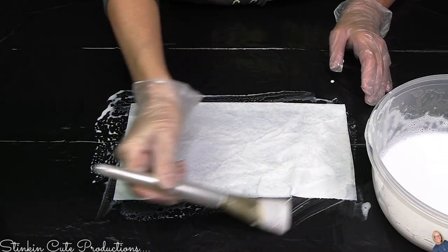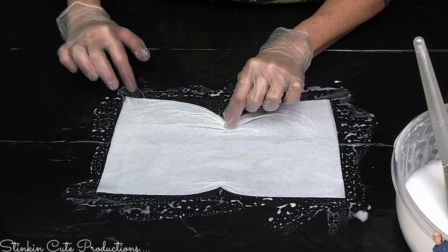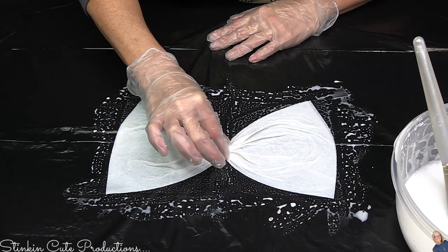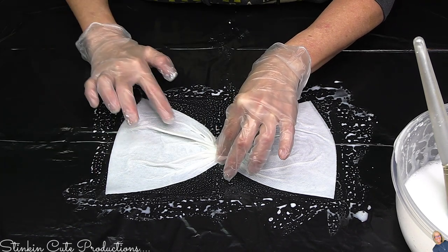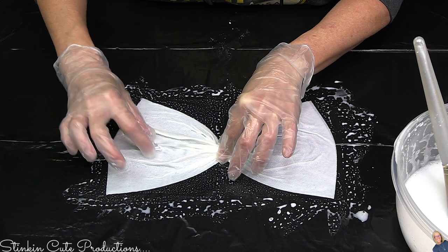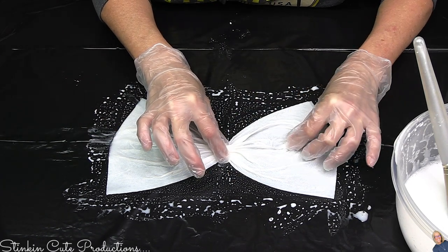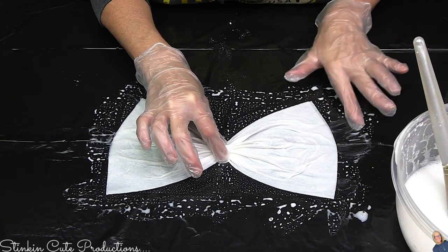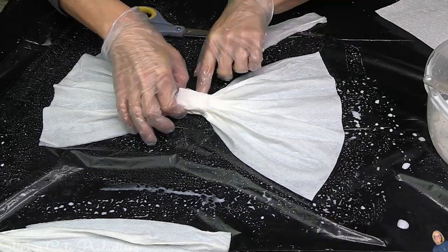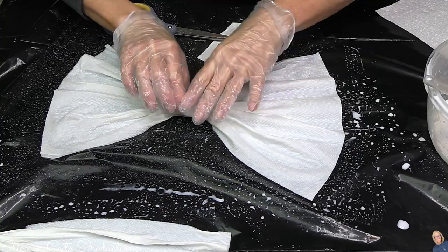Once it's good and saturated, on the long side of the paper towel in the middle you're going to pinch it together, gathering it there in the middle — because we're making a bow! Just by pinching it together and smoothing it out, picking up some of the center pieces gives you that gathered bow center. You can then take another piece of saturated paper towel and place it in the center to hide the gathered part and finish off the bow nicely.